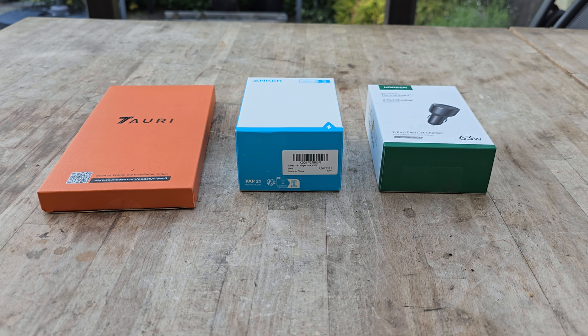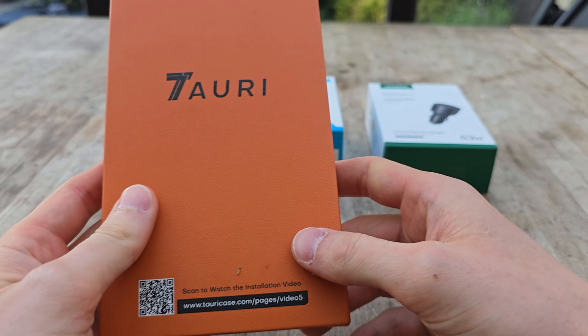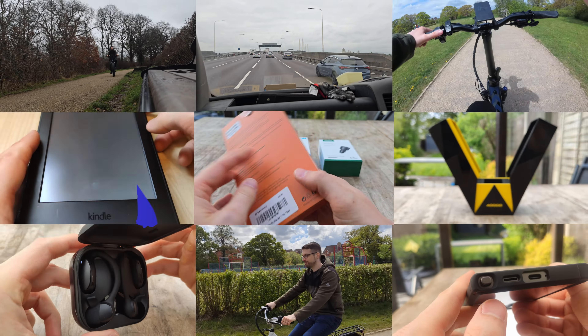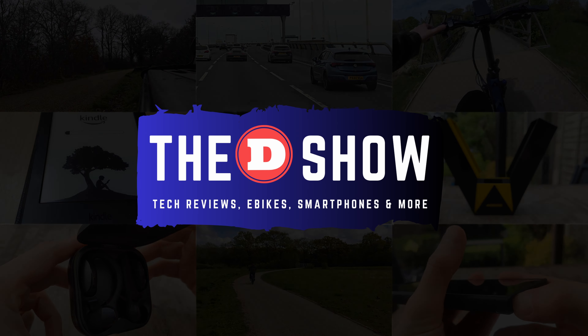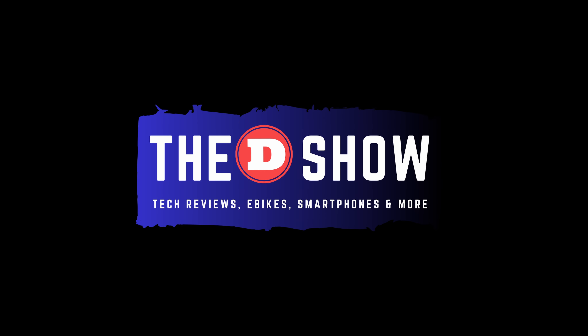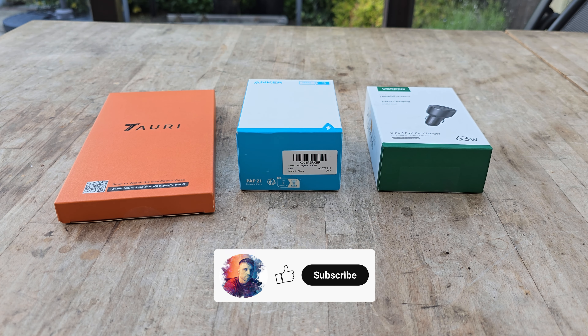So you've just purchased your Galaxy S24 Ultra and you're looking for some affordable accessories, let me show you. Hey guys, Danny here, hope you're all doing well.